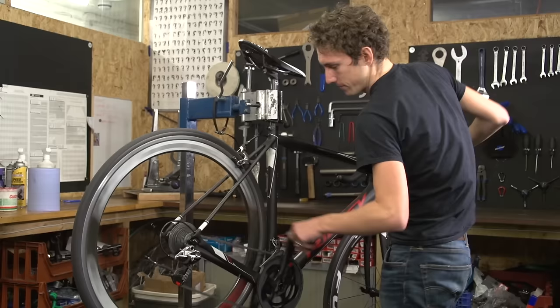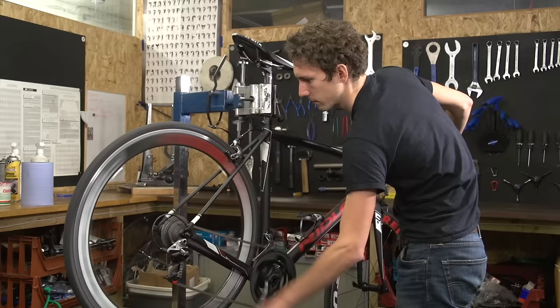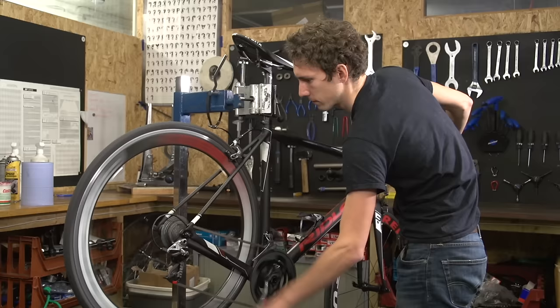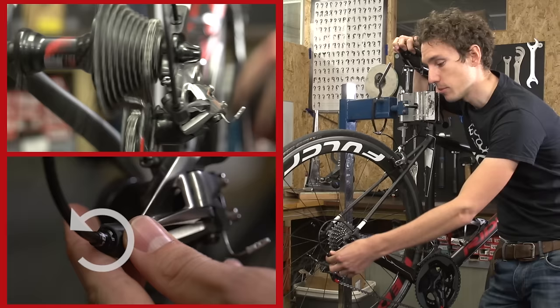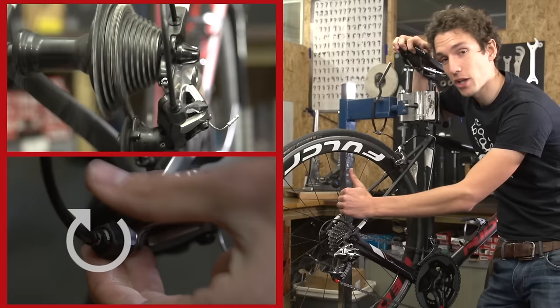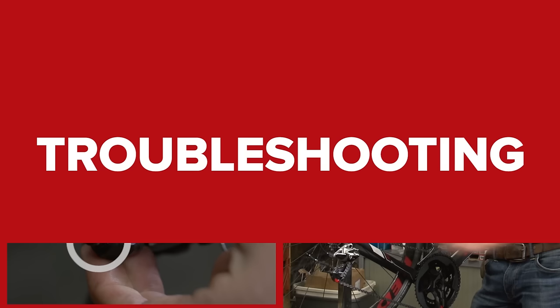Let's try the big ring as well. Remember that if the chain isn't shifting properly going up the cassette — so into easier, lower gears — then you need to screw the barrel adjuster anti-clockwise to make the cable tighter. And if it's slow to go back down the cassette into higher gears, then you unscrew it clockwise to decrease the tension and move the chain back that way.